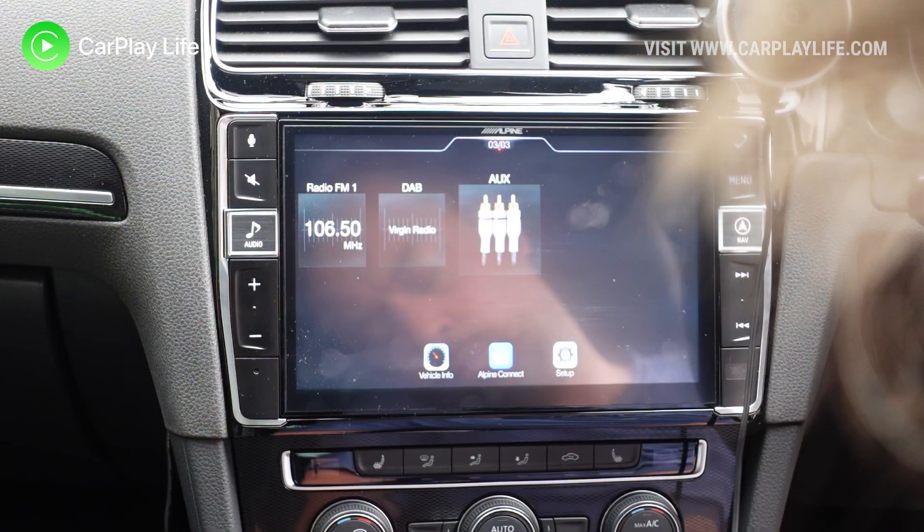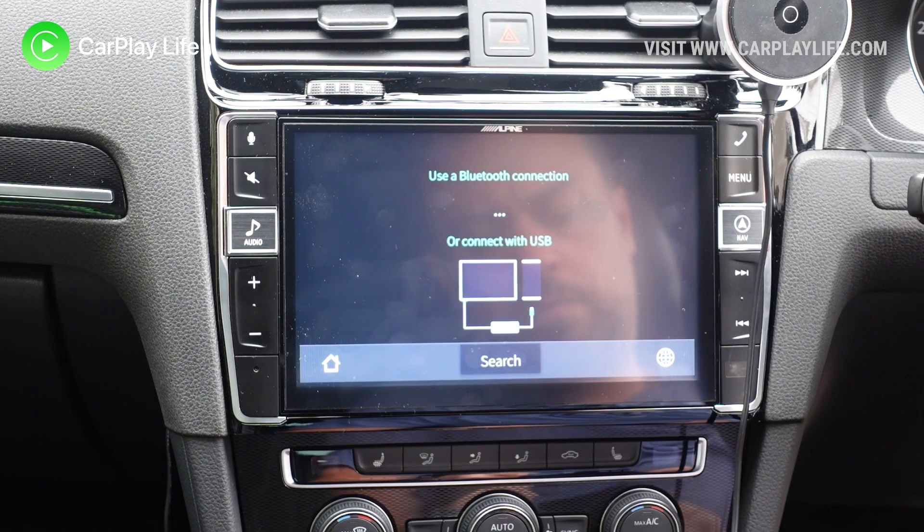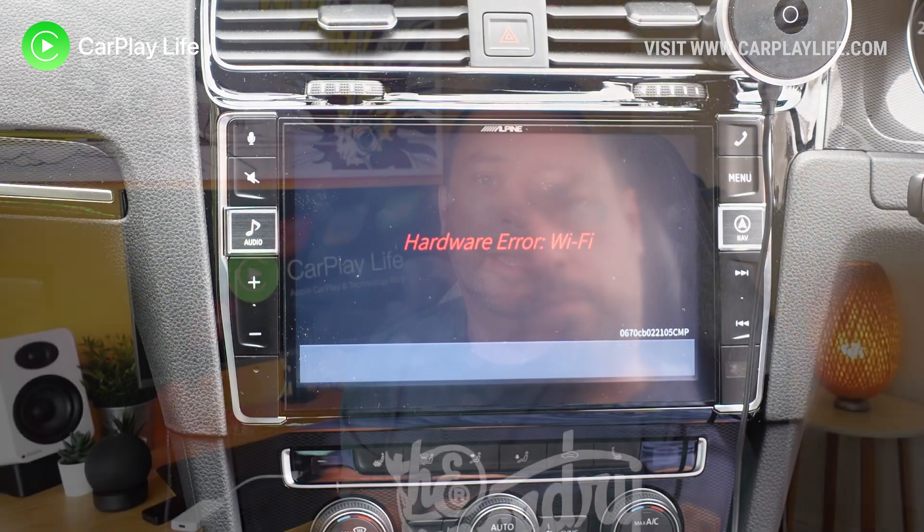So you've updated your wireless dongle with what you thought to be an innocent firmware update and on the reboot you see the dreaded hardware error Wi-Fi on your CarPlay display. Don't panic — this is totally fixable and in this video I will go through each step to fix it.